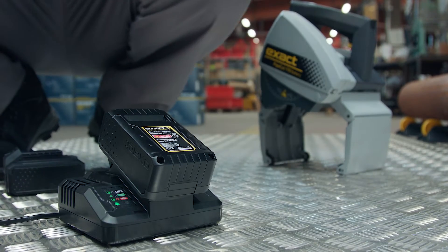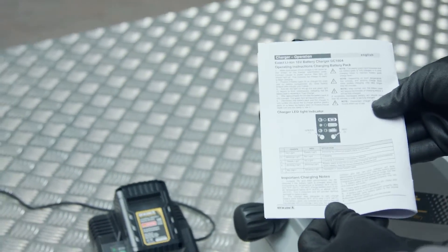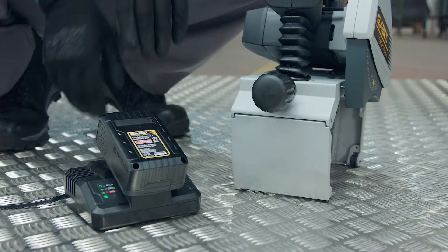Put the battery on the charger unit. All error codes are listed in the manual. A static green LED lights up when the battery is fully charged.